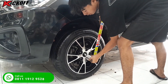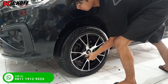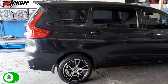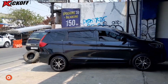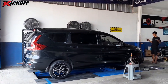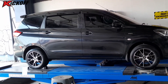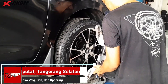Setelah semua velg dan bannya sudah terpasang, jangan lupa guys untuk mengencangkan baut rodanya. Setelah itu lanjut kita ke proses puring. Proses puring ini bertujuan agar setirnya itu lurus ke depan, tidak ngebuang ke kiri atau ke kanan yang bisa mengakibatkan bannya itu jadi makan sebelah.